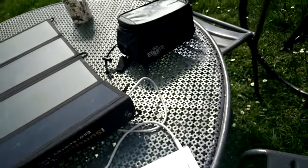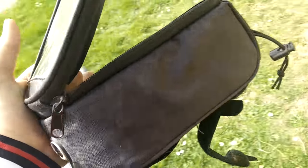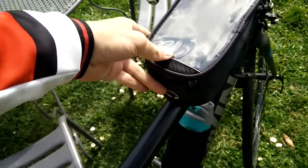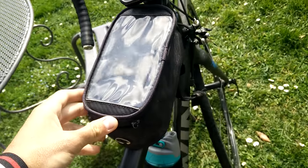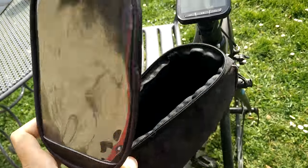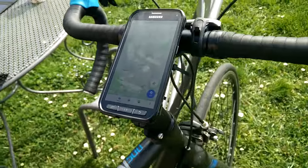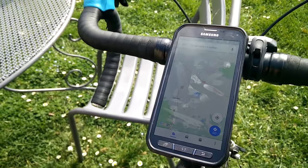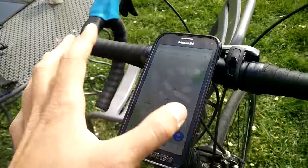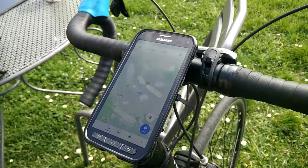A lot of people might use a top tube bag — it sits right there on the top tube. One problem I have is it hits my legs, and it kind of looks a bit silly in my opinion. If you have a smaller top tube bag just for carrying a few gels, that makes sense, but for a phone I think it's a bit naff. I prefer just having the phone mounted directly. It sits well on the screen, other than a slight problem if I have to put a lock around there.